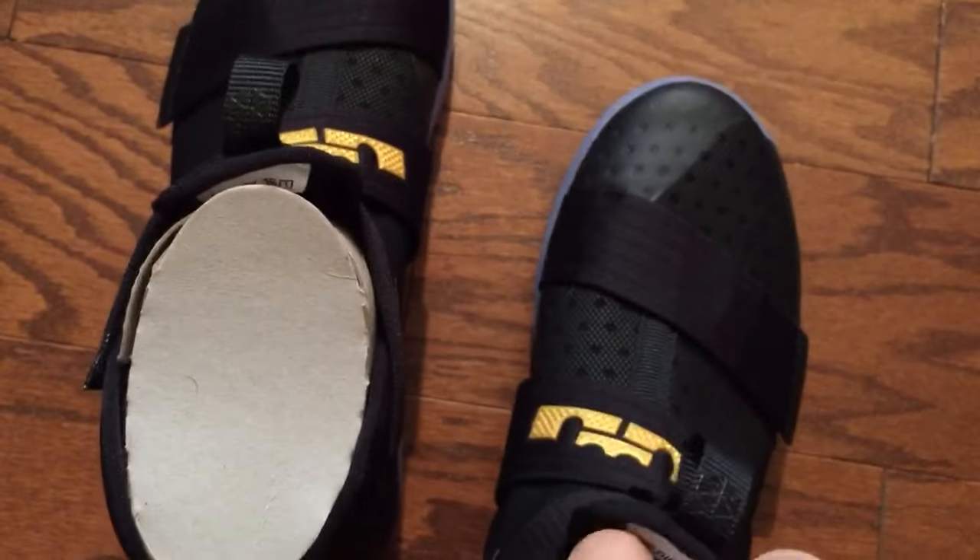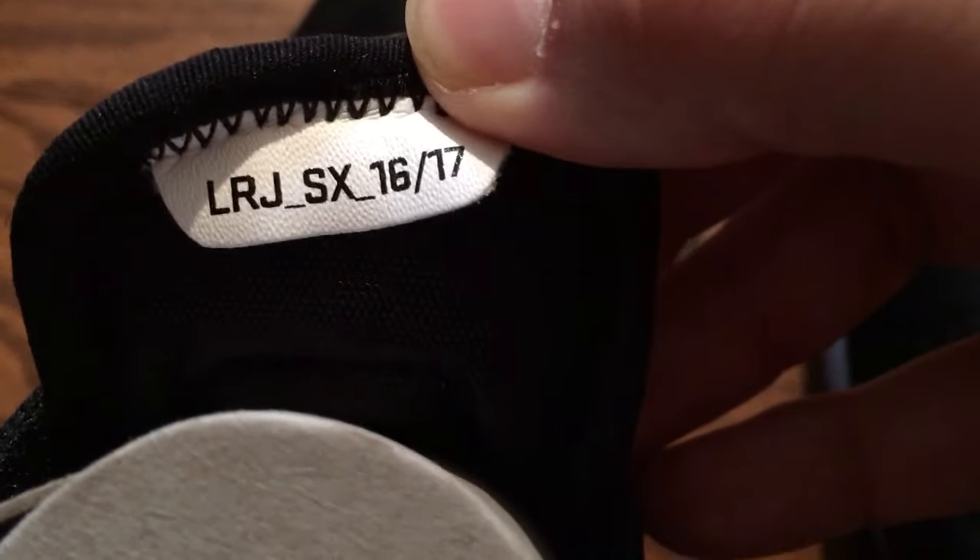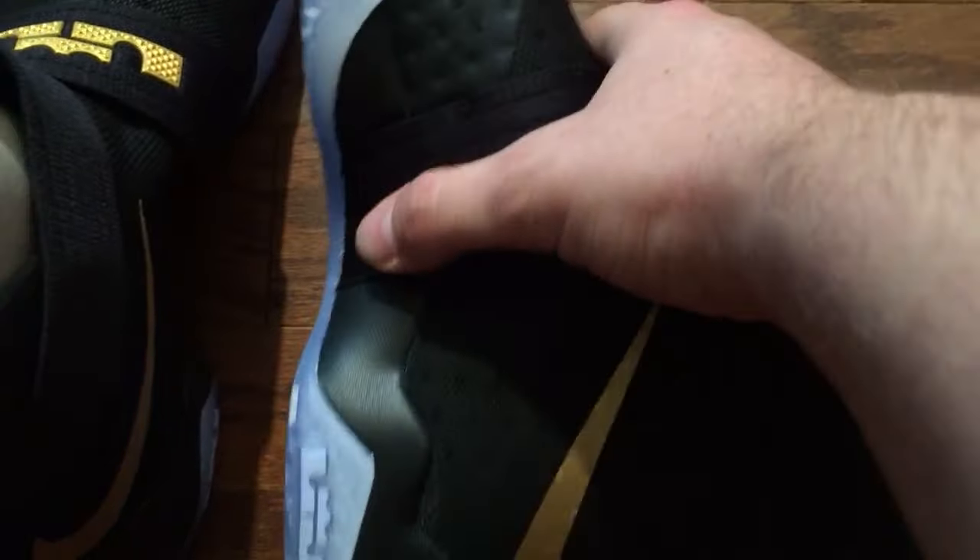Let me make sure you guys are seeing this right. Right there you've got that logo and that logo, and on the inside it just says Nike ID and Soldier 10. Down there it says Nike ID, behind that Soldier 10, and behind this one: LRJ SX 1617. Until next time, I'm out — I hope everybody's getting these and they're happy with them.